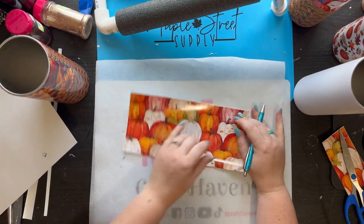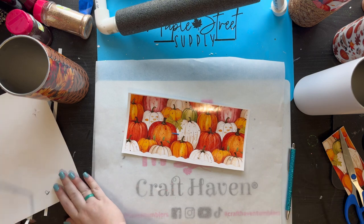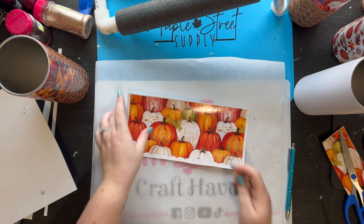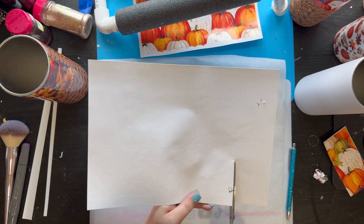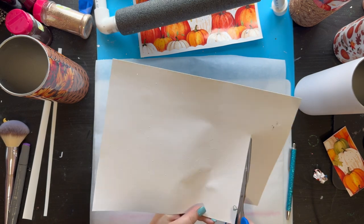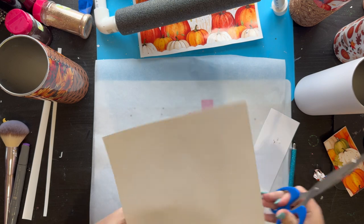I'm going to pull out that outside square just so I can see the design a little bit better. Then I'm going to go through and trim down my tacky tape to the edge of the design all the way around.